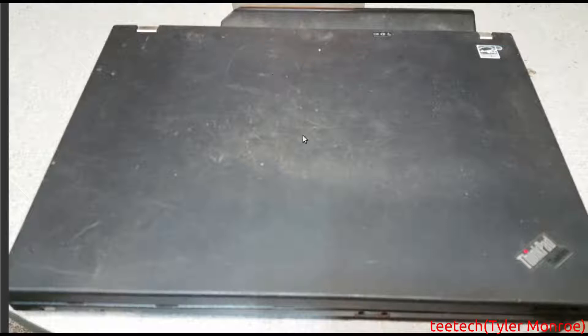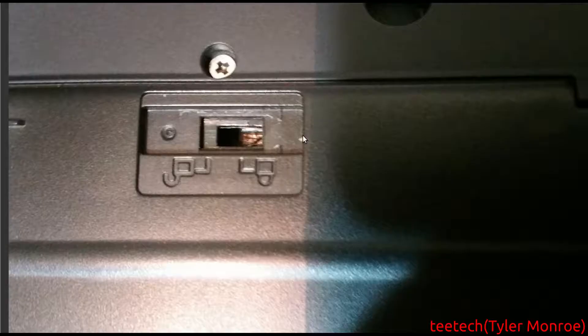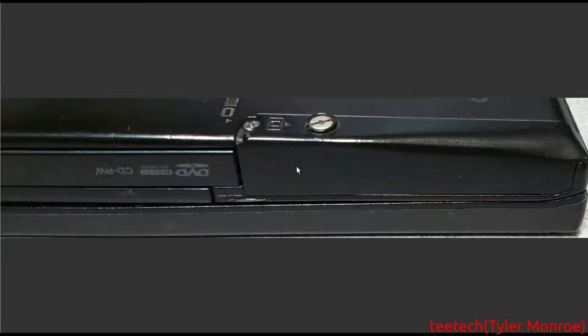So, this is the main machine here. The first thing you want to do is flip it over and take a paper clip, a toothpick, or something like that, and slide that lock over — that'll take the battery out. After that, you want to get down to the hard drive.